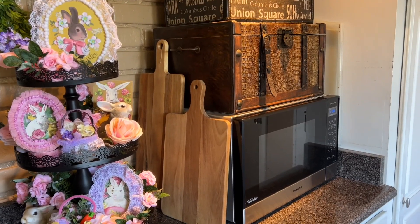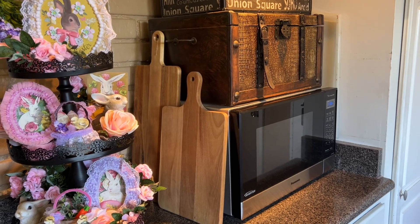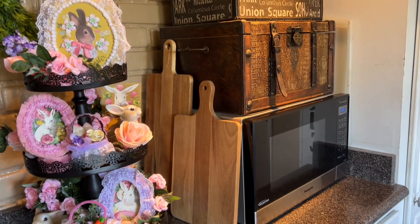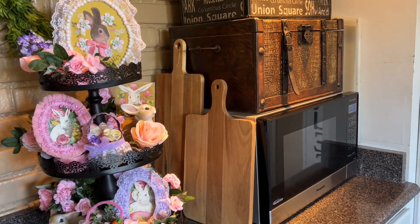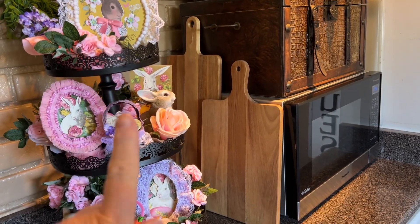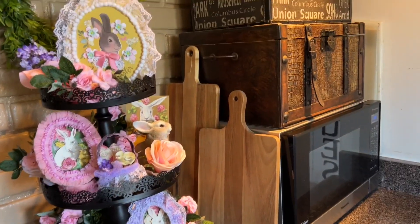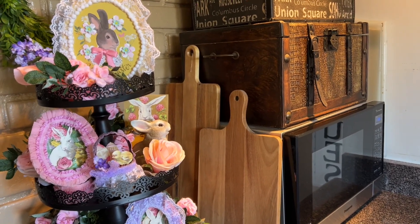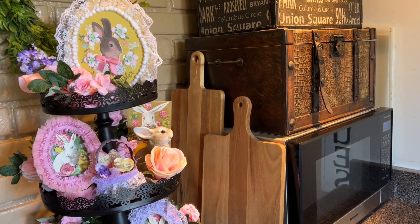Welcome to my first tier tray for April. It's all about Easter and all about bunnies. What I did here is I collected all the things I made in my videos — the decorated box, the dioramas, the pea pots. And I wanted to show you how you can make a very Victorian, shabby chic, adorable-looking tier tray for Easter.